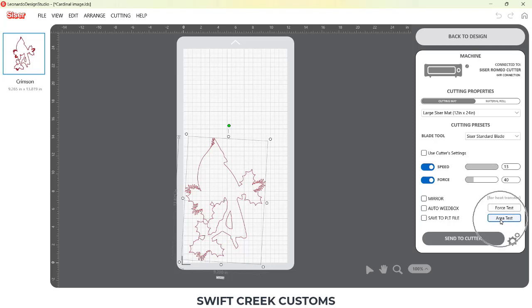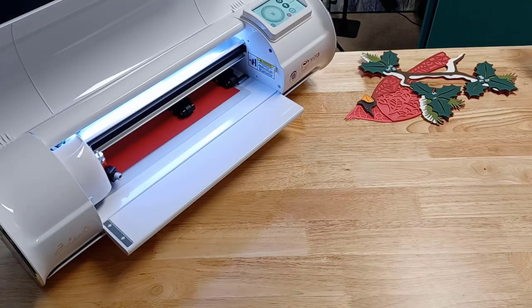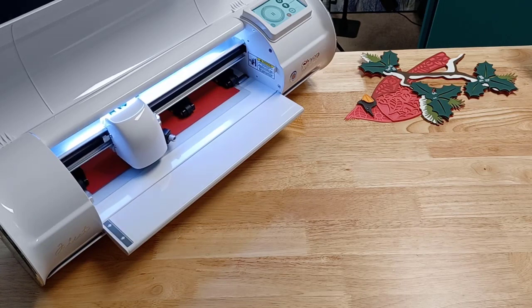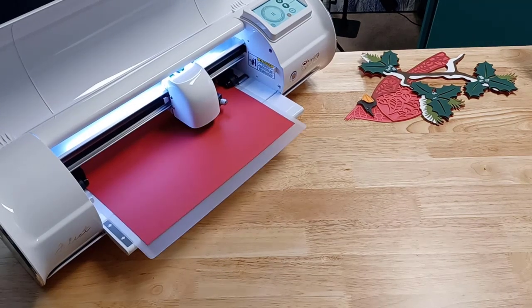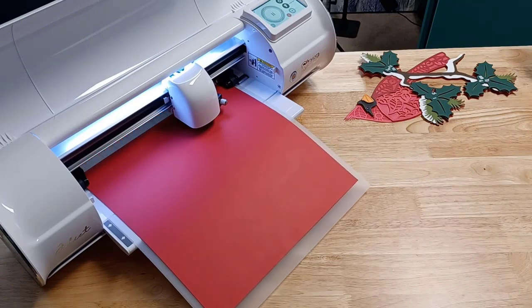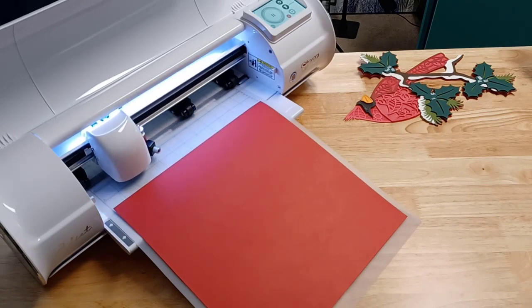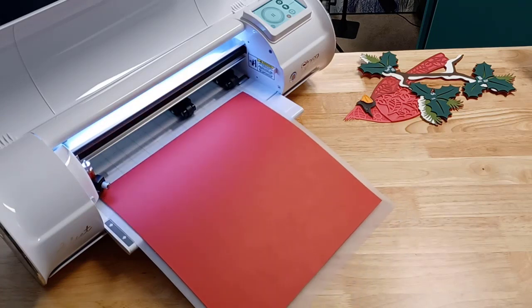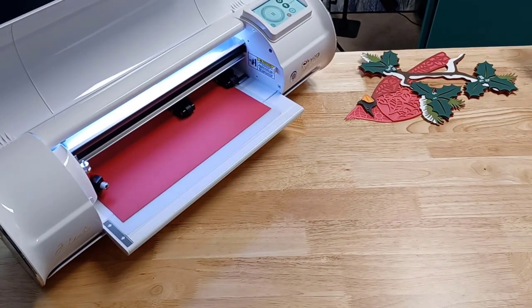So here in the Leonardo Design Studio there is a little option called area test, and once I click this it's going to send information to Scissor Juliet. It's going to ask me the size of this design and what it does is it's going to go through the rectangle or square around your design — without dropping the blade — it's going to do an area test of your full design. You're going to see it go off my paper. If I had done this before I sent the job to cut, I would have realized that I needed to get a bigger sheet of paper.